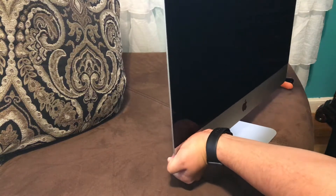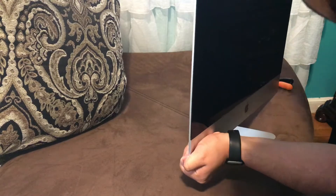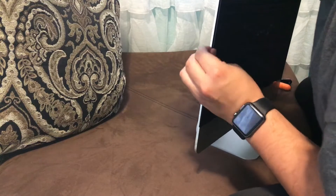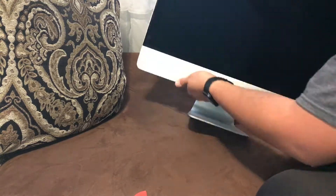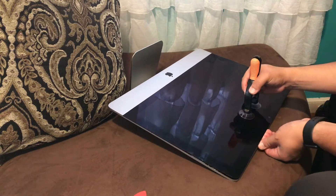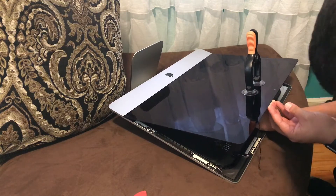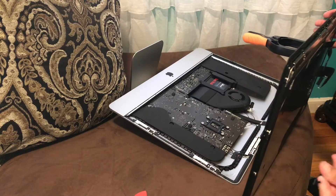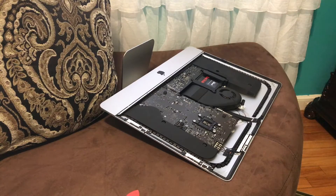Hey, what is going on everyone? Thanks for tuning into this video. Today we're doing another breakdown of my 2017 iMac. I don't know if this is my fourth, fifth, or sixth time — I've honestly lost count. I've opened up my 2017 iMac so many times I can't even keep track anymore. I do it because that's the type of person I am — I'm very curious about seeing the insides.